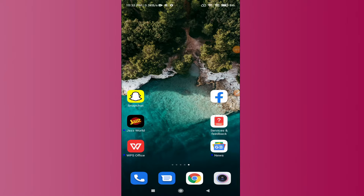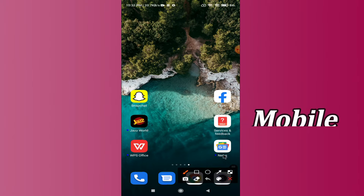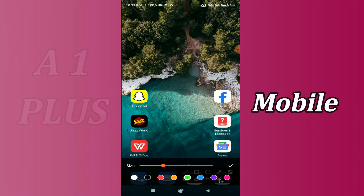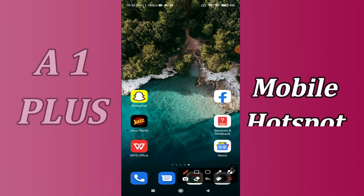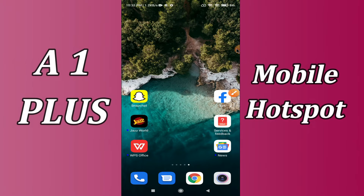Hello everyone, hope you are doing great, welcome to my YouTube channel. In my today's video, I am going to tell you how you can activate hotspot in your device Redmi A1 Plus. So if you want to activate mobile hotspot in Redmi A1 Plus, you can do it by following the few steps which I will be sharing with you in my today's video.